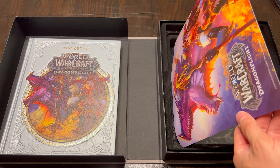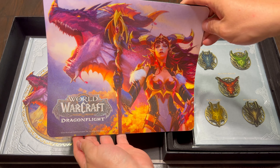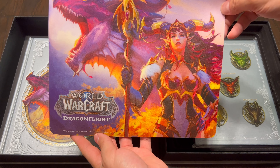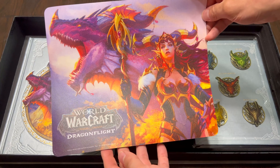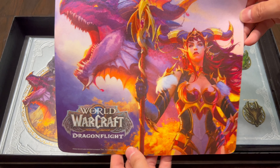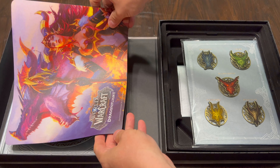And as always, we do get a mouse pad. The mouse pad features Alexstrasza, just like the Art of World of Warcraft book. As always, made from the same type of material. Nothing new, nothing too terribly fancy here. Honestly, pretty standard.